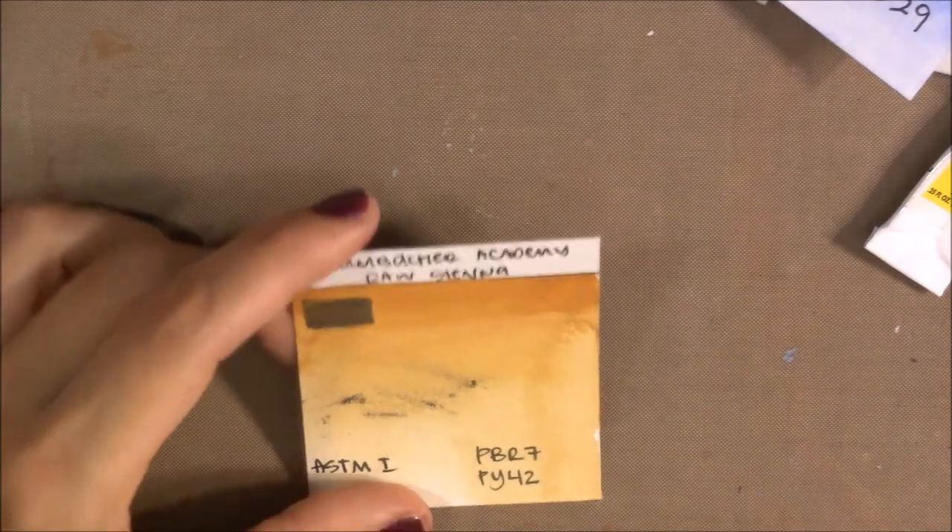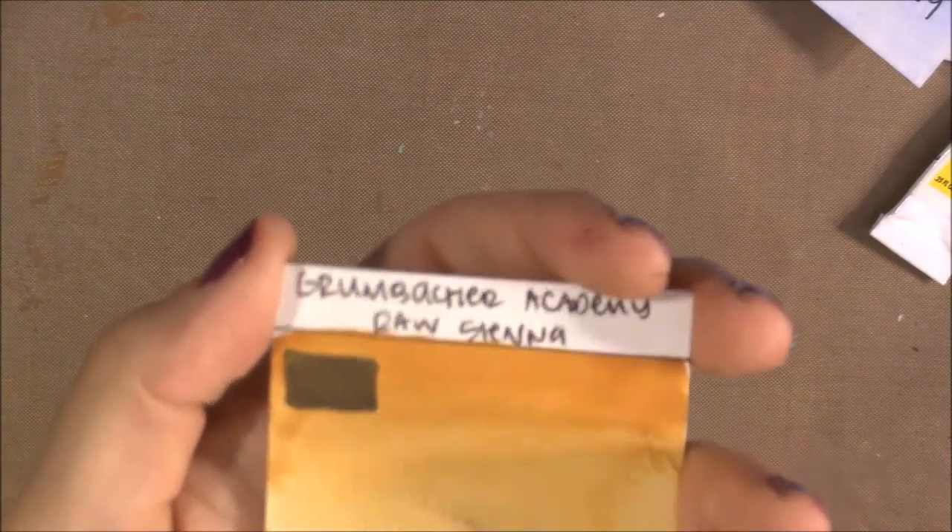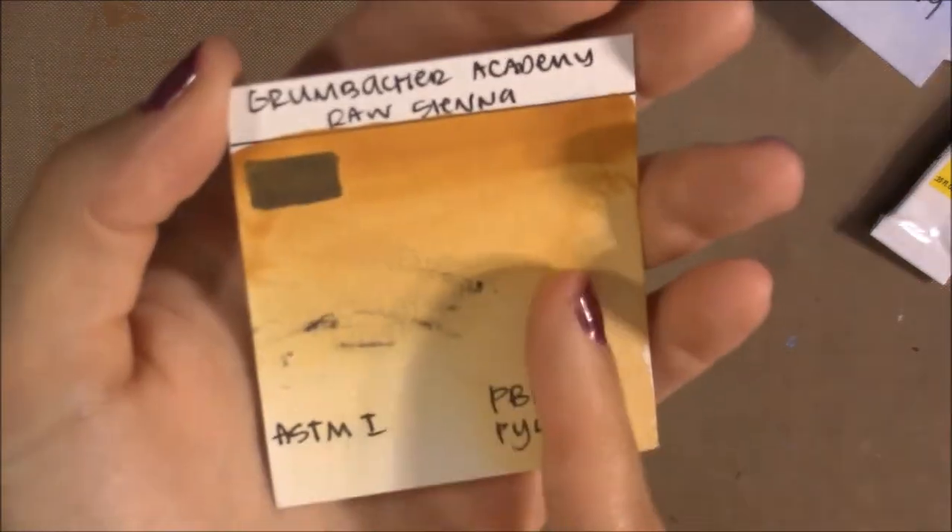This is Raw Sienna. Instead of just using PBr7, they added PY42, making it a mix of Raw Sienna with Yellow Ochre — which is a bit odd since Raw Sienna is supposed to be transparent and PBr7 isn't expensive. The addition makes it semi-opaque, but with more water it becomes more transparent. It granulates slightly but less than a pure Raw Sienna would, and has a lightfast rating of I.